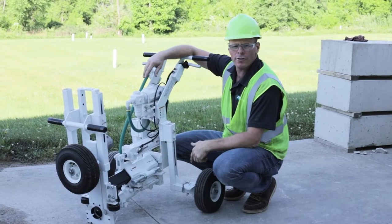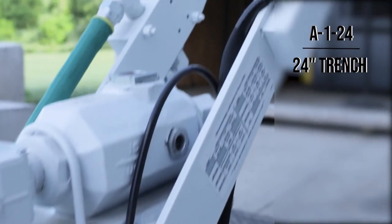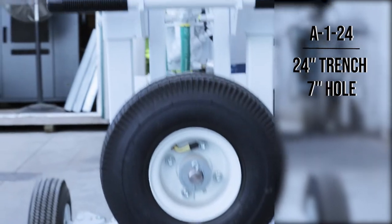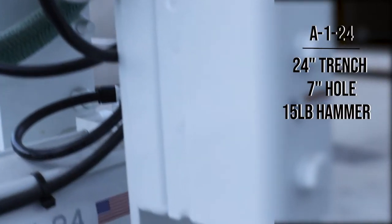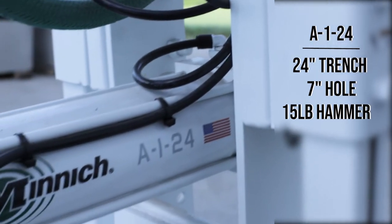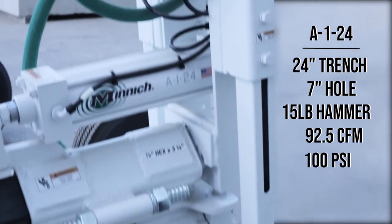Here we have Minnick's smallest unit, the A124. It's made to fit within a 24-inch trench and can drill a 7-inch deep hole. It comes with a 15-pound hammer that requires 30-weight motor oil. Air requirements are 92.5 CFM at 100 PSI.